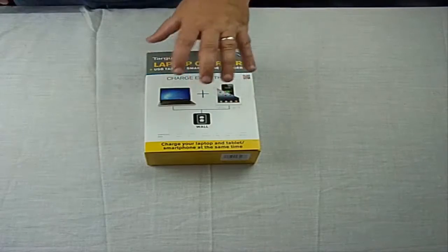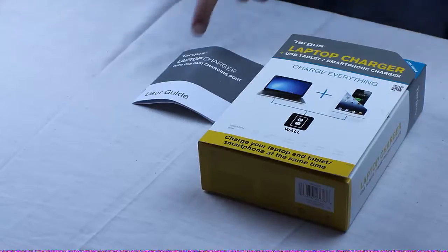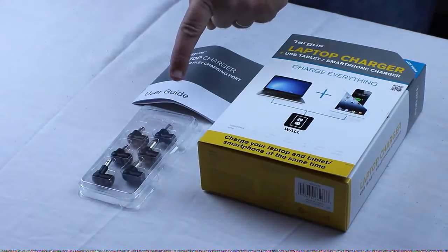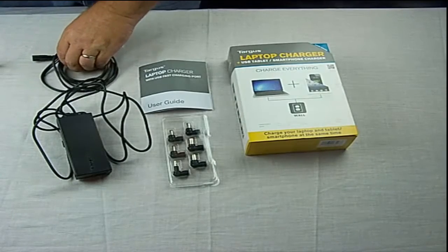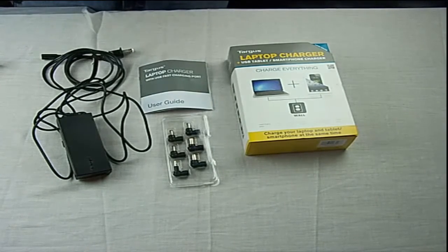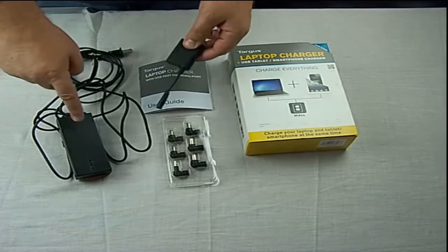Okay, everybody, when you first get the Targus laptop charger, you get the box, you get the user guide, you get the adapters, you get the cable, the other cable, and you get the USB attachment that goes to this.